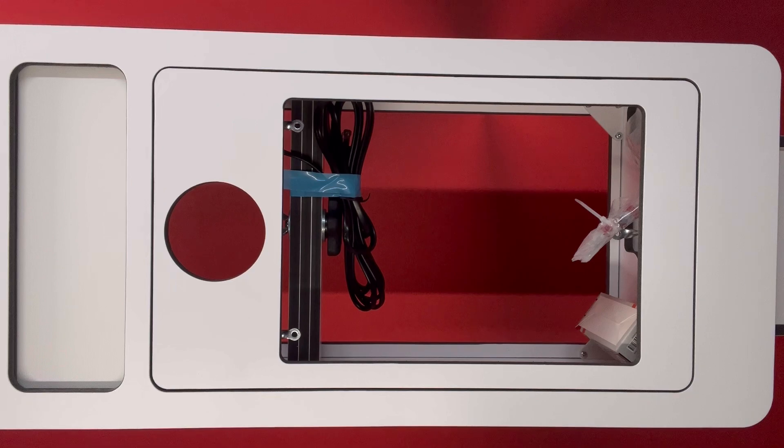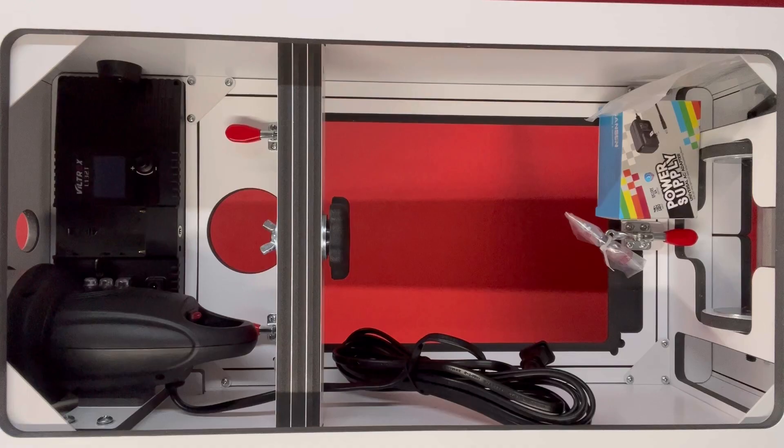When you order your Curb DSLR you will have a choice of faceplate for whatever device you are going to use in your photo booth. I am currently set up for a Surface Pro 7, however you can also select an iPad and your faceplate will be cut to match.